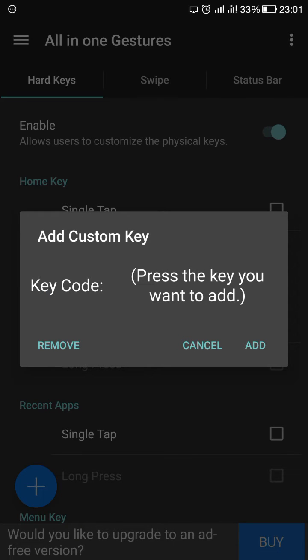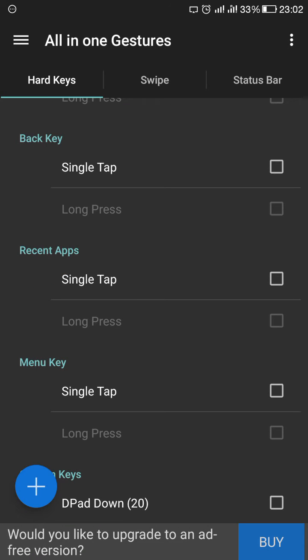Then add a fingerprint gesture using the fingerprint scanner. For example, I added D-pad Down — meaning I swiped it downward. After adding it, just click on it.